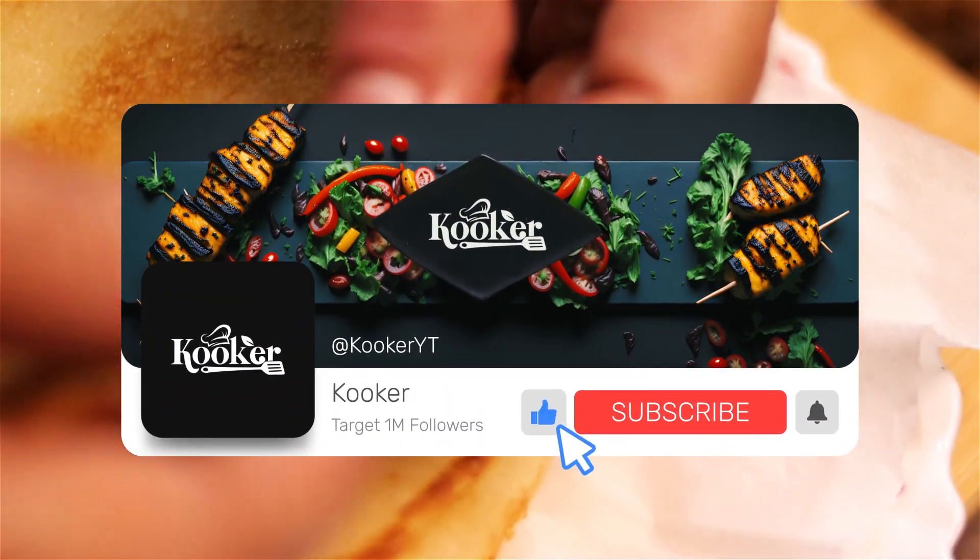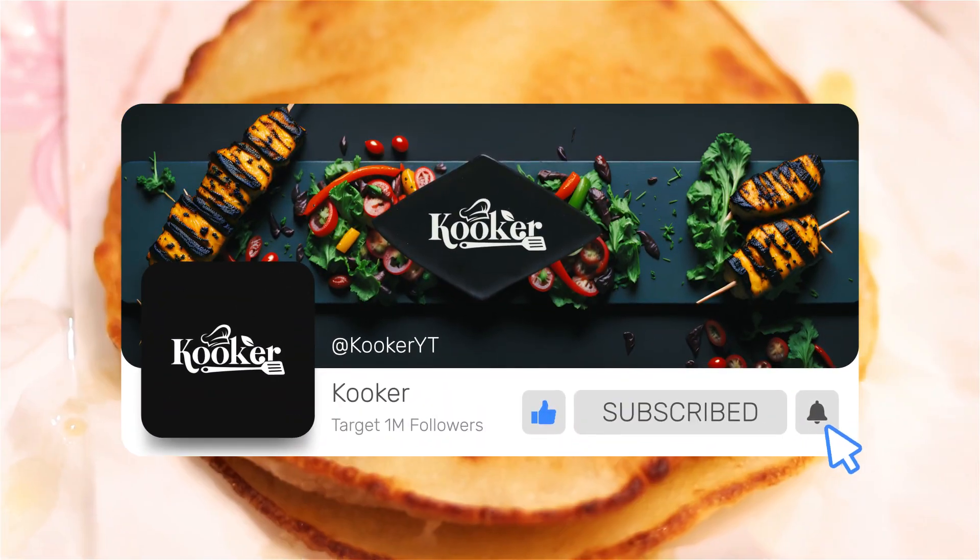Before starting our recipe, please like, share, and subscribe to our channel.